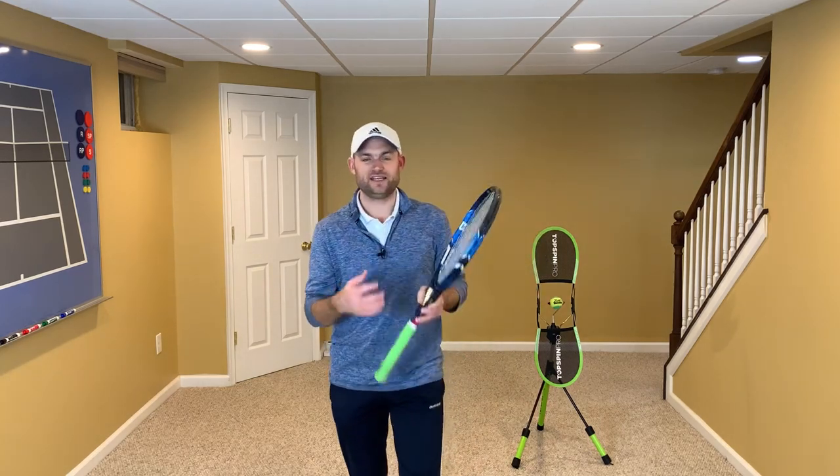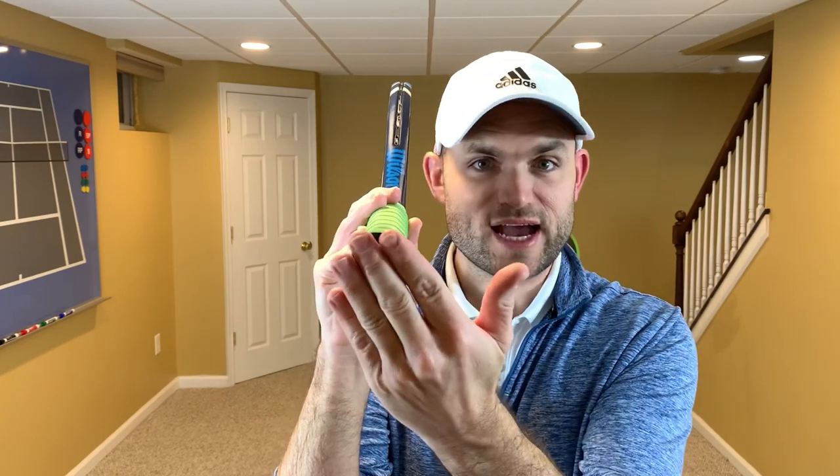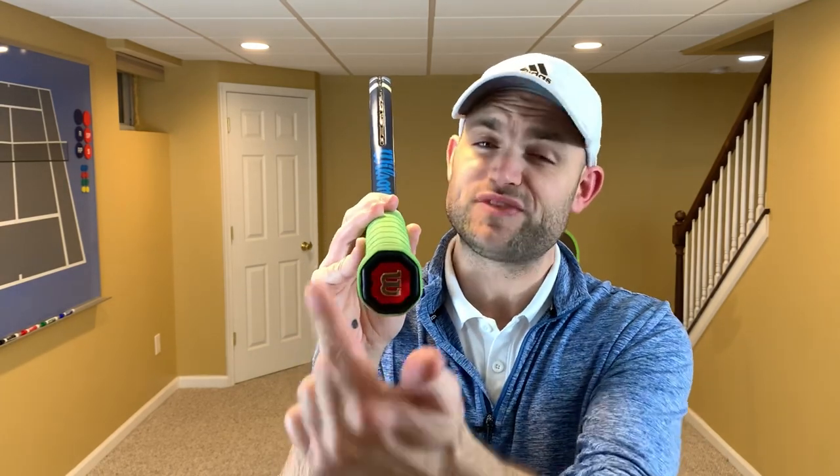Before we can talk about technique, we need to understand how to hold the racket. We want to learn about the hand and the bevels on your grip. Your hand has two spots: the base knuckle of the index finger and the heel pad. You want to learn those spots because they're going to go on a certain bevel on the racket. When learning about the bevels, always put the racket on its edge — that gets the orientation correct. What we're looking at is an octagon, 360 divided by eight, so each bevel is around 45 degrees different than the previous bevel.